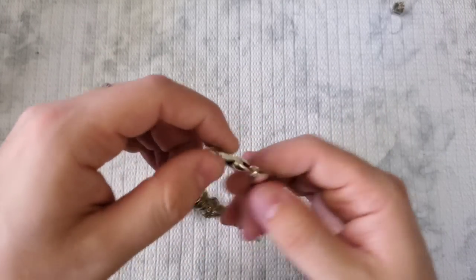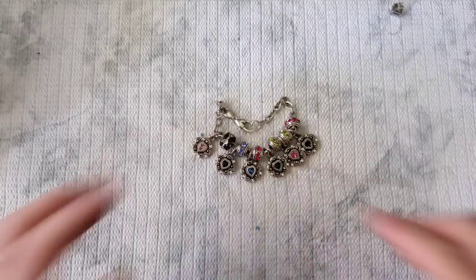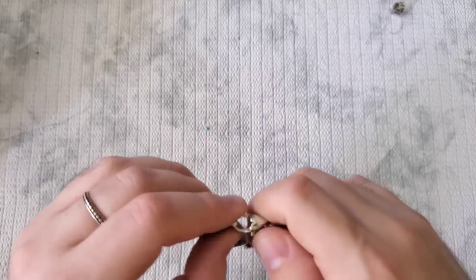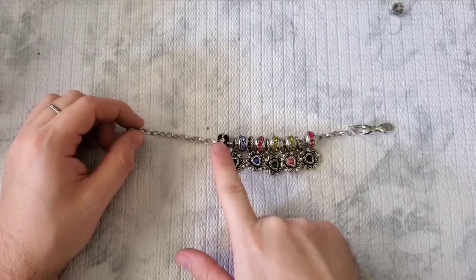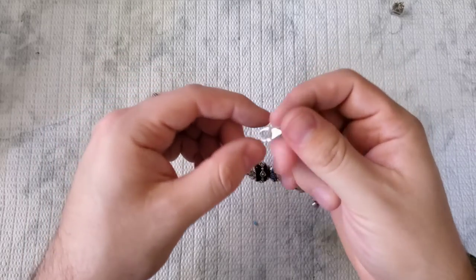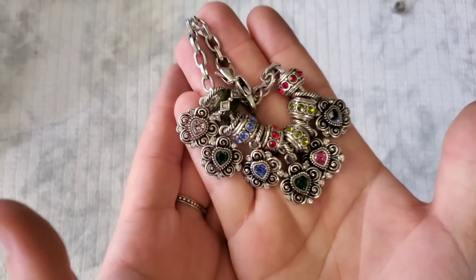This is Brighton for sure — it screams Brighton. It has the double heart closure, and really pretty rainbow charms that I believe are removable. So you'd take this off and take the charms off if you wanted to. I might take that one off and sell it as it was when sold, or maybe sell it by itself. Really pretty Rondelle spacer beads with rainbow rhinestones — excited about that Brighton bracelet.